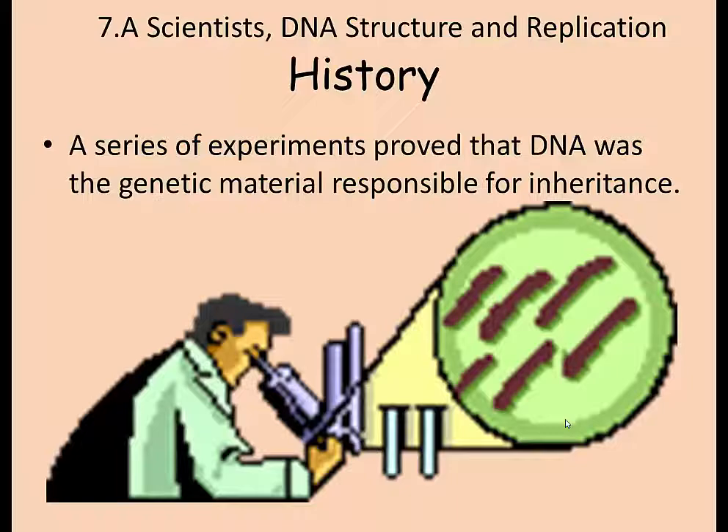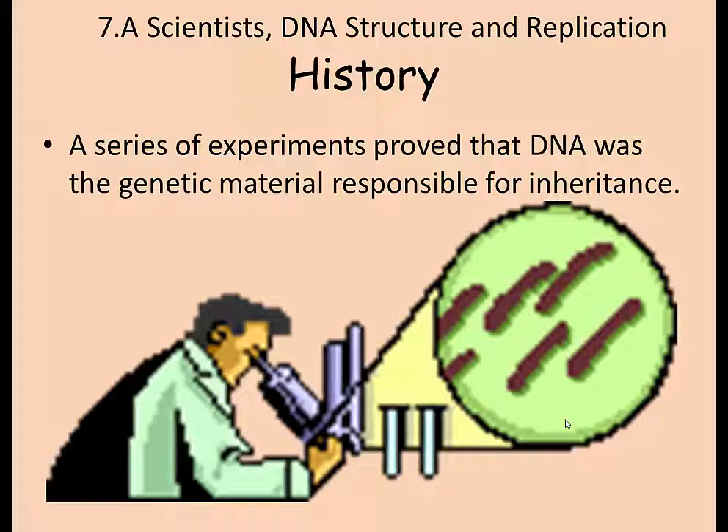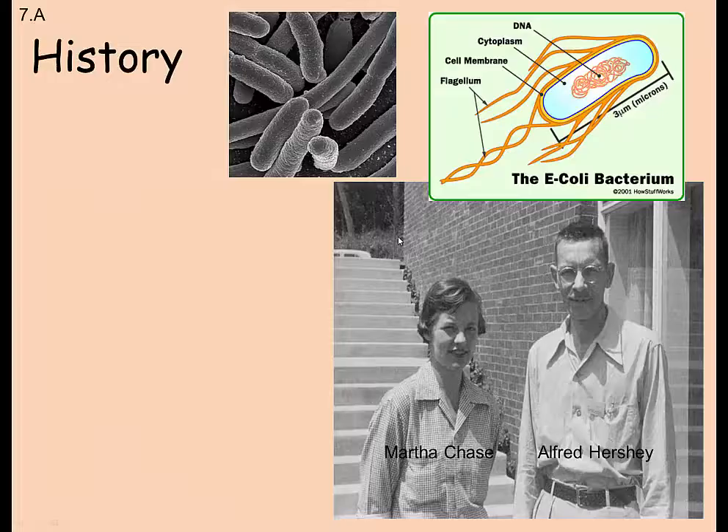7A — scientists' DNA structure and replication. History. There have been a series of experiments, mostly in the 20th century, that actually proved that DNA was the genetic material for inheritance. We knew that males and females, or asexual reproduction, could give rise to new individuals, and we knew that there was something inside these cells that could make copies, but we didn't know what it was.